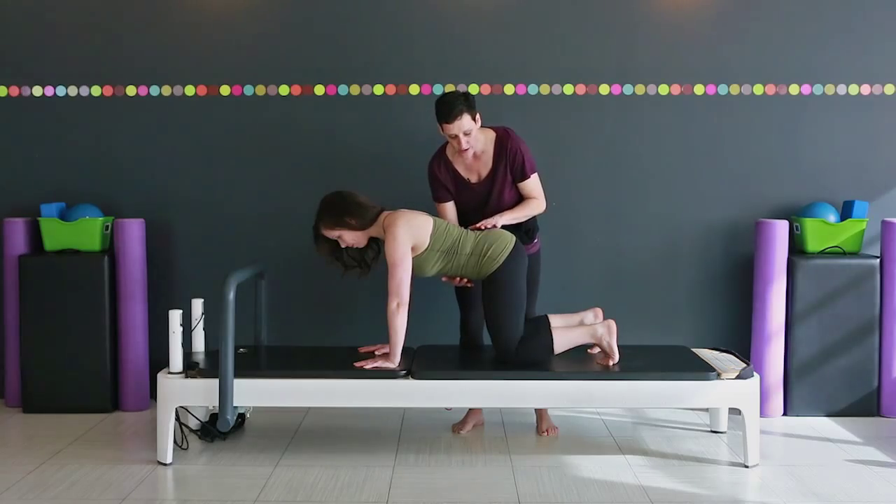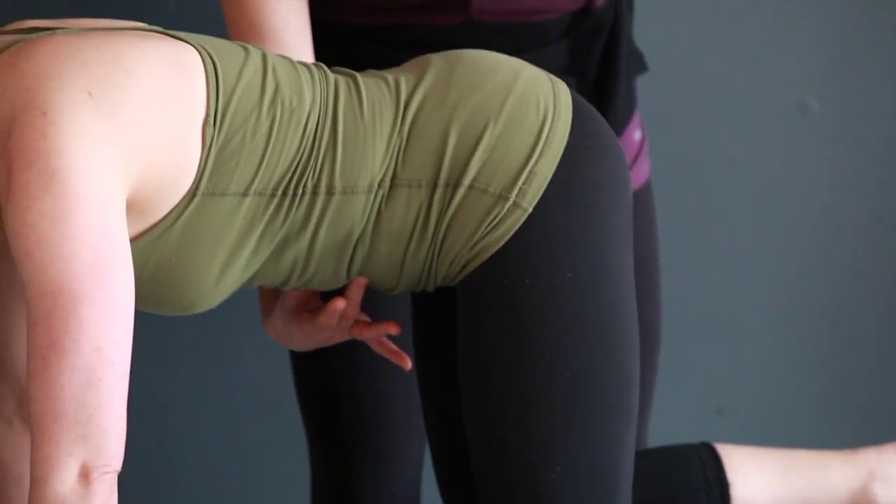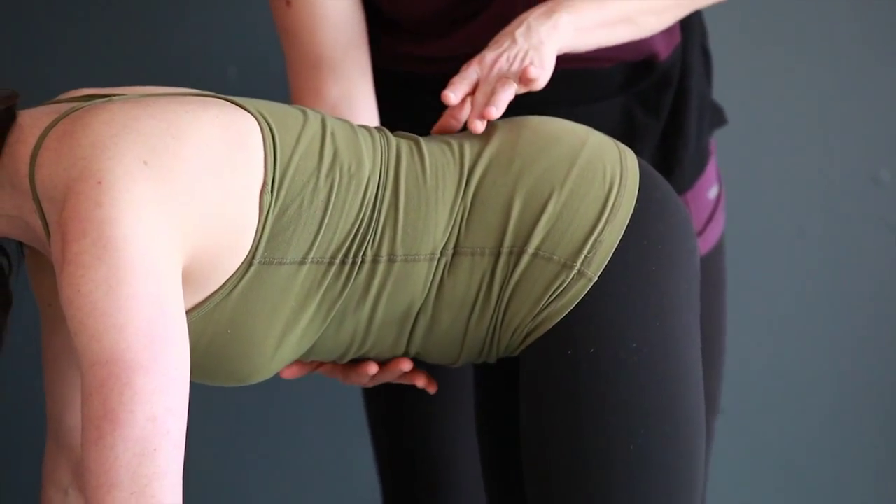Now let your knees pluck right up off the floor, making that work a little bit harder — and then let the knees drop down.